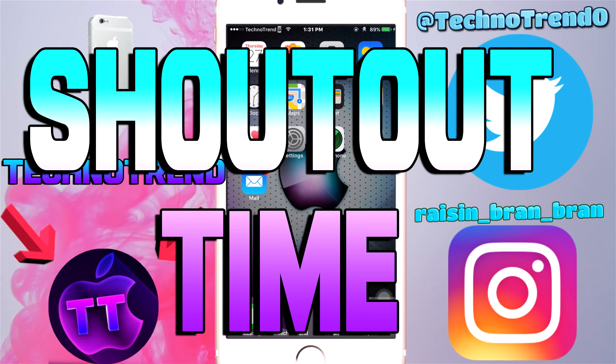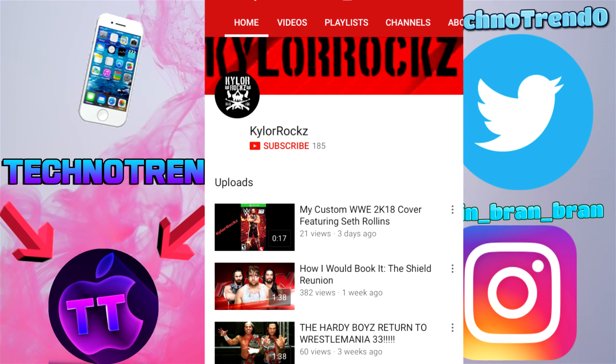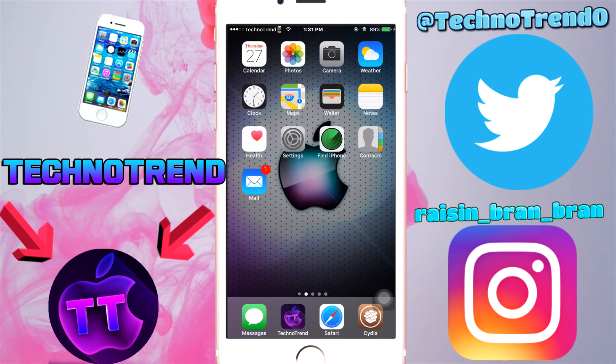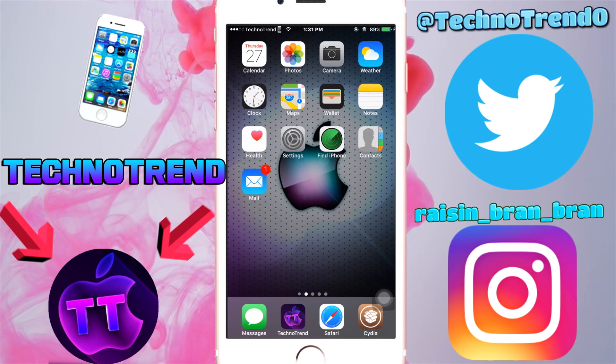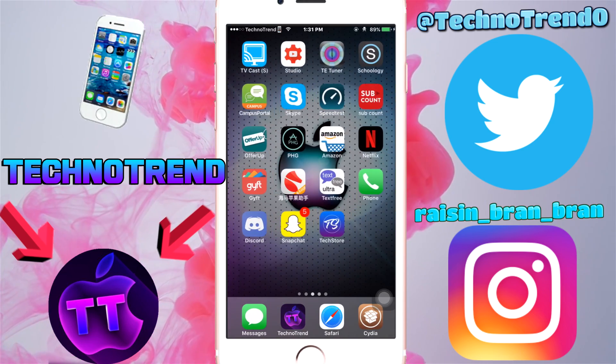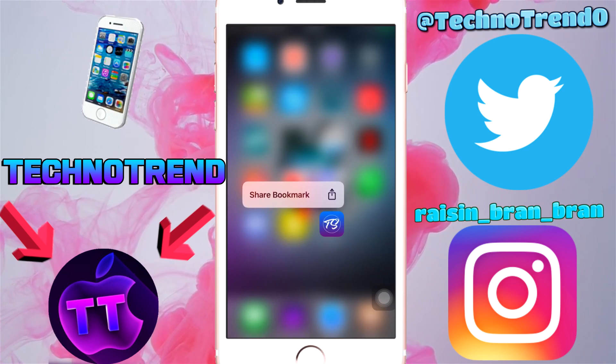Now for our shout out — Kyler Rocks has won this shout out because he was the first person to comment and he's a subscriber of mine. Make sure you guys go check him out — he's linked in the description below. Go ahead and like his videos and subscribe to him. Thank you guys for watching, see you in the next one, peace out!